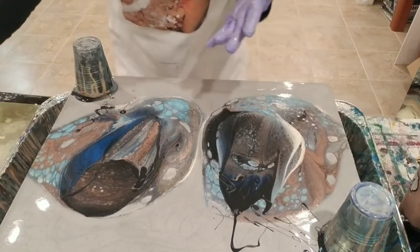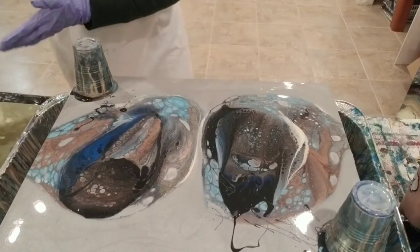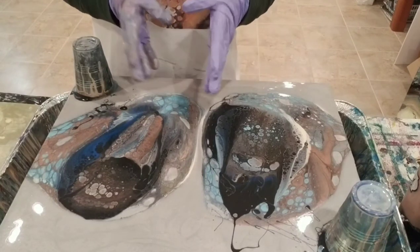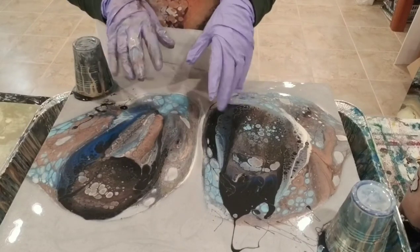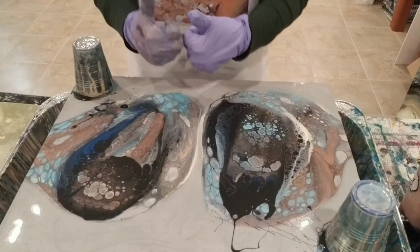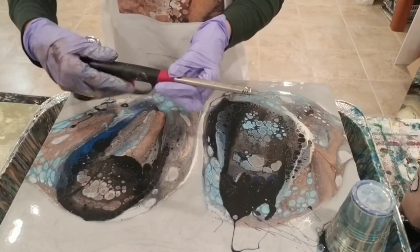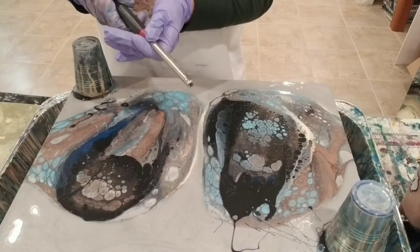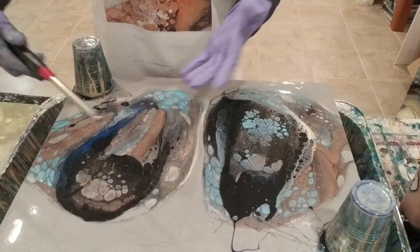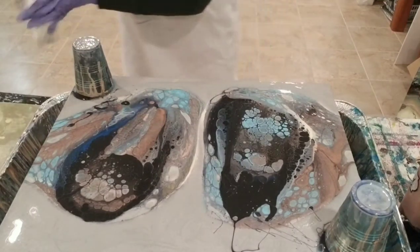Something else that's new to me tonight is that I finally broke down and bought a torch. I went to Bed Bath & Beyond and they had this little package with the torch and four crème brûlée dishes, which I won't use, but it was cheaper to buy the set than the standalone torch. I'd been using one of those little grill lighters, but it just takes so long to move through and pop all the bubbles on a large painting. I'm hoping this torch saves me some time.